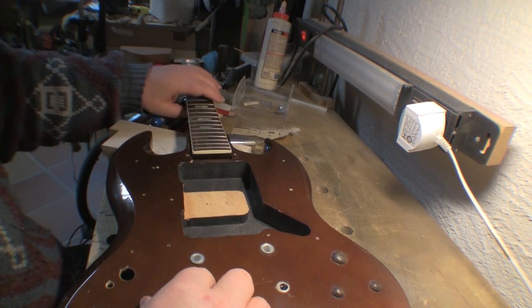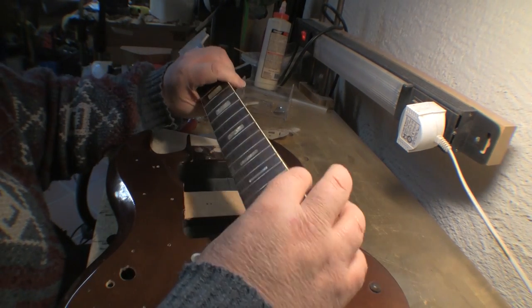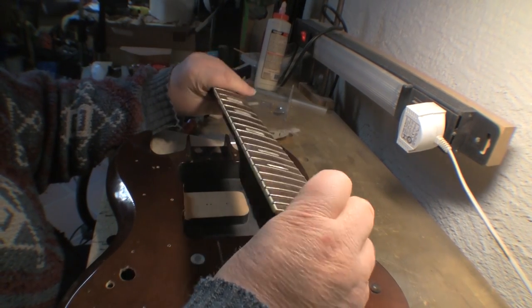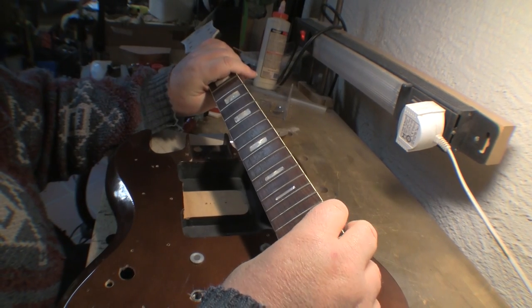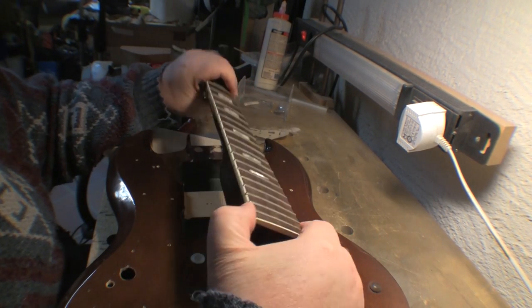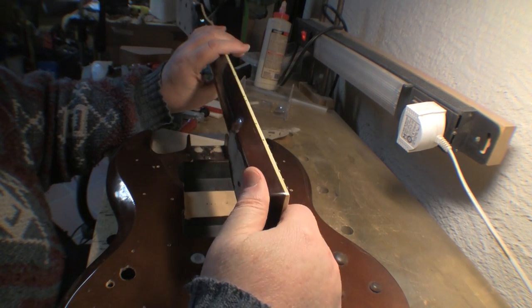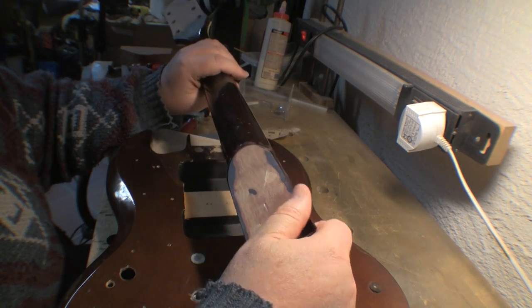However, the neck — I always really liked the neck. The neck was always very playable; it's quite thin, very low profile, very light, and really nice to play. So I'm going to do my best to save this, but as I said, it's been through the wars as well, so there's no guarantee.